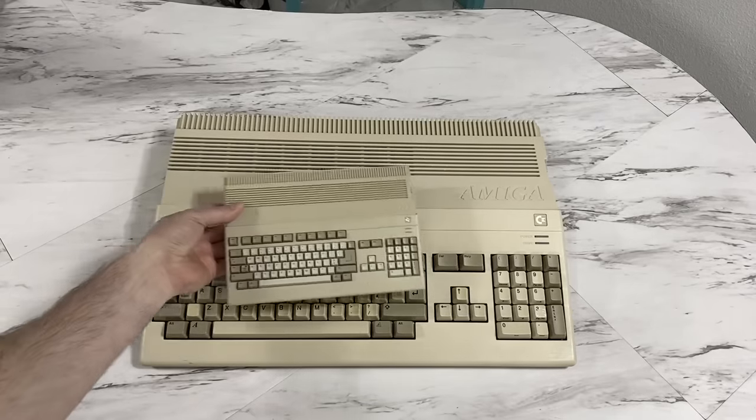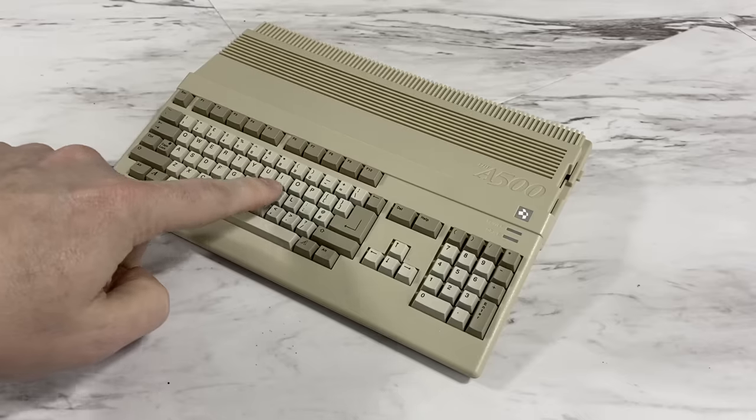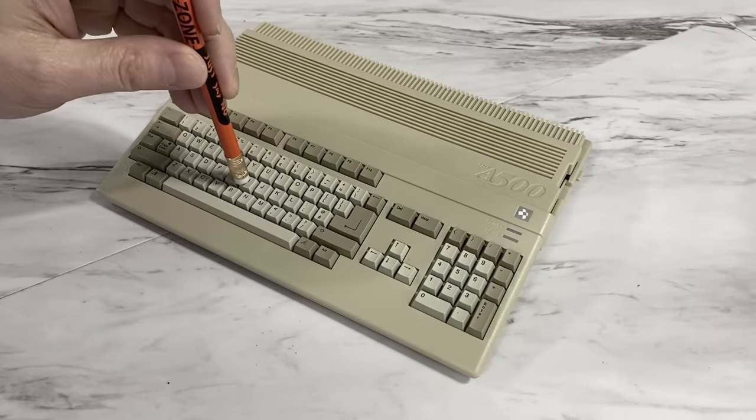Let's compare this to the real thing so you can see exactly what the size difference is. Even if the keys did work, you'd have to use like a pencil or something to type on it — my finger is larger than most of these keys.